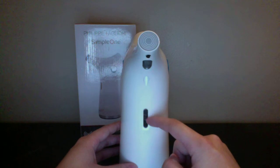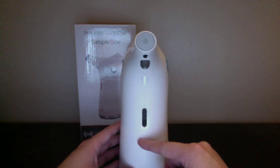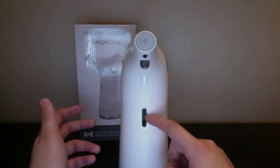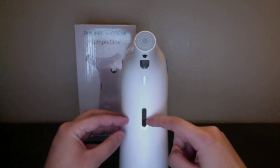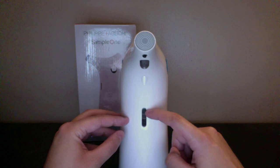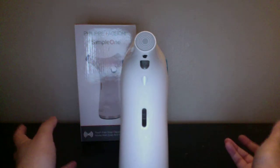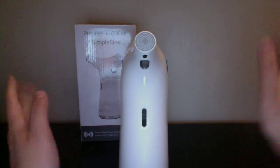I didn't fill this up a lot when I first used it, but it seemed like I had to refill it in the next week. I think I filled it up to about here, and the next time I filled it up a little bit more on top. So it doesn't take a lot of soap — just be aware of that.